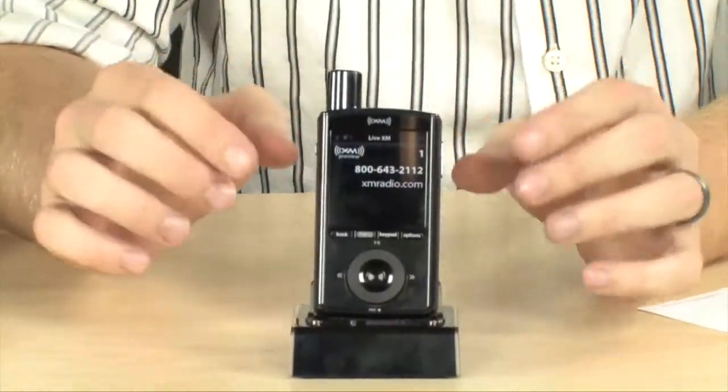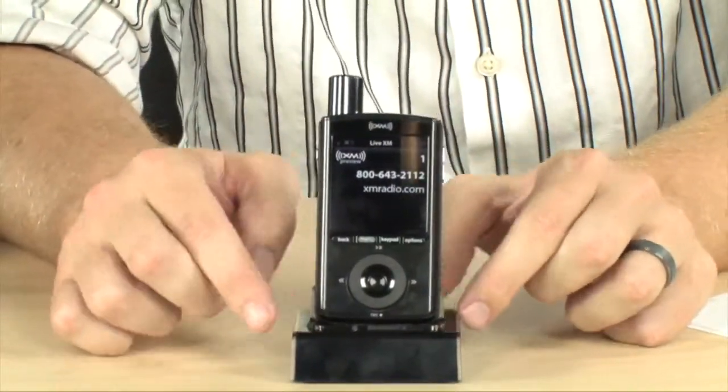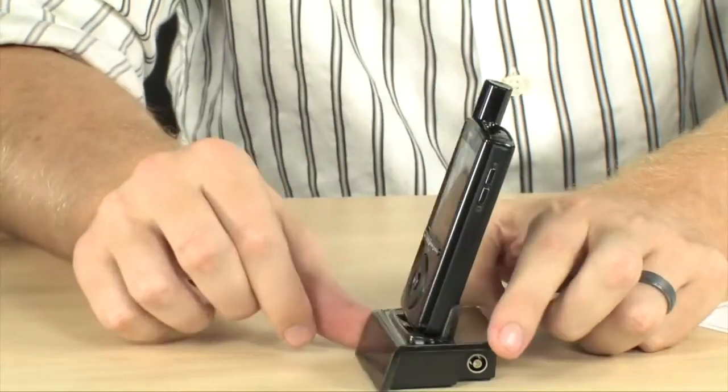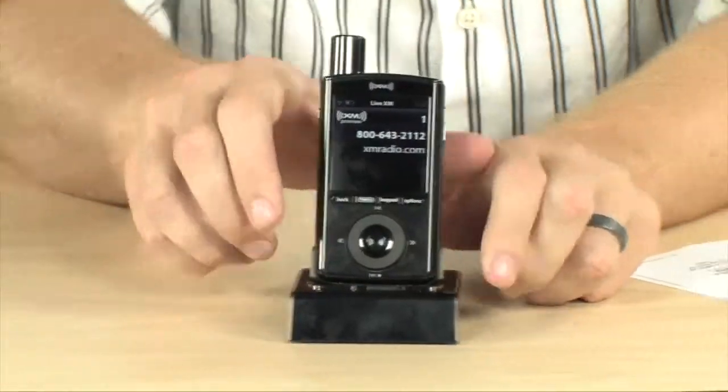Now, as you can see, the XMP3i does come with a dock, so you can use this for charging and for playing into your home stereo. So you can set that up wherever you like.